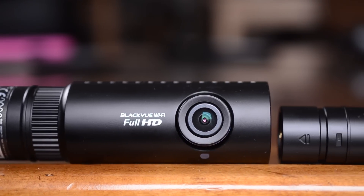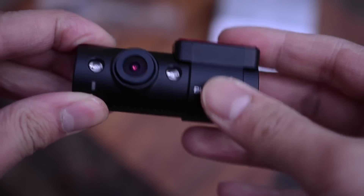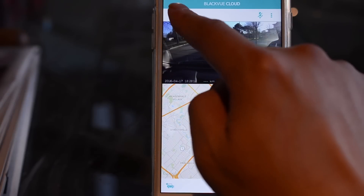Breaking it down, it's a 2-channel system, which means there's a front camera and a rear camera. We're also reviewing the optional infrared camera, which captures what's happening inside your vehicle. This camera was released in late 2014, but has been recently updated with BlackVue's Cloud software, which allows your camera to connect to the internet and send things like videos and GPS location to your smartphone.